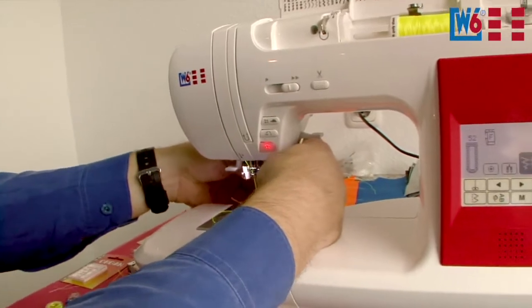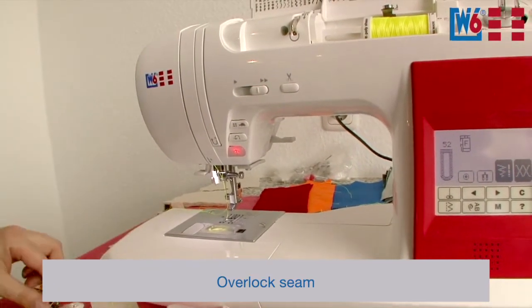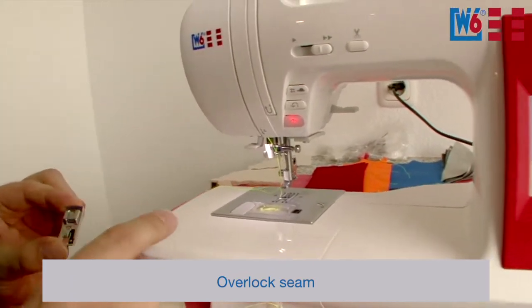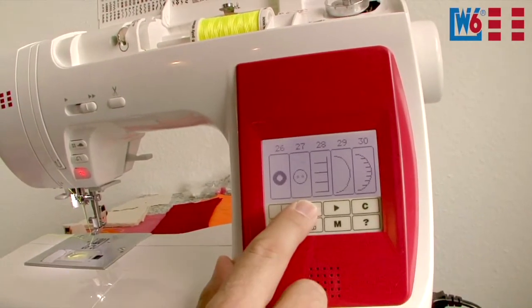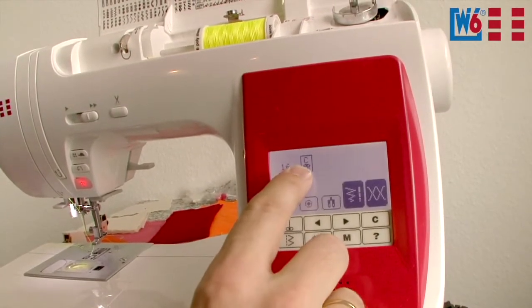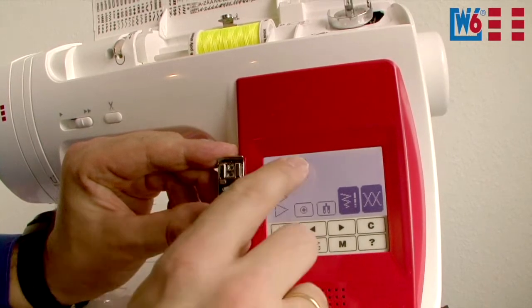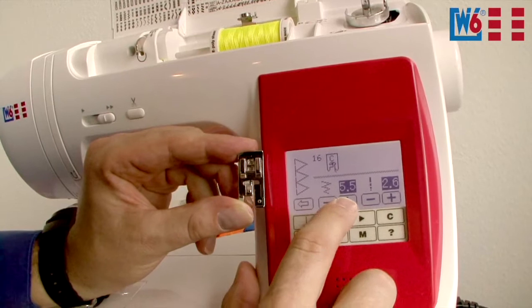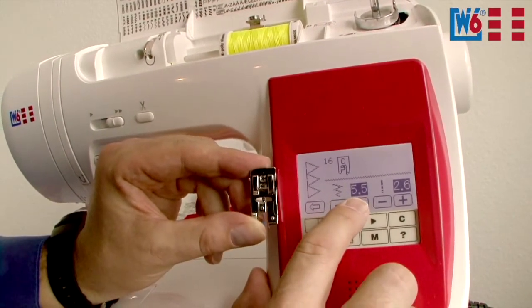Another interesting thing is overlocking. You always need overlock stitches, and of course you need a matching foot, which the machine will display. We need program number 16 now — access the utility stitches and browse to 16. I select 16 and I can see presser foot C is required. The machine displays the automatic settings: a width of 5.5 and a length of 2.6. Whenever you use foot C, don't reduce the stitch width, because it has a bar in the middle — otherwise the needle will hit this bar.